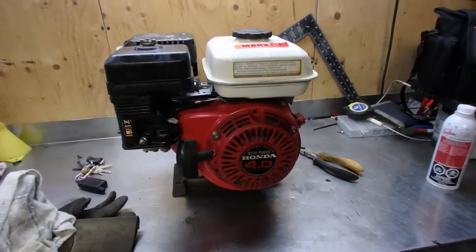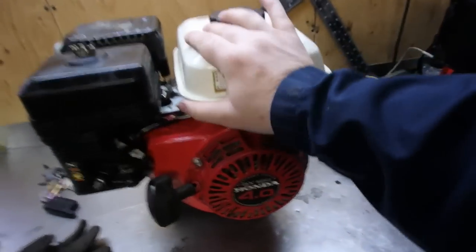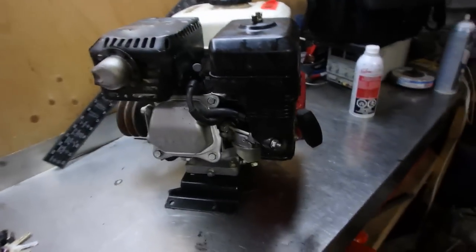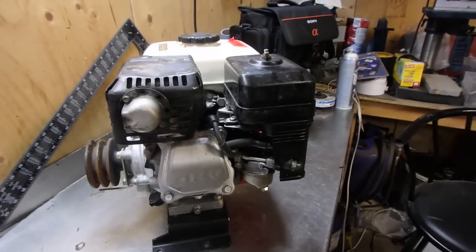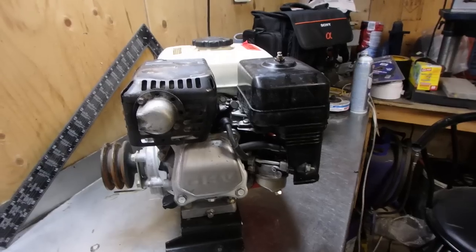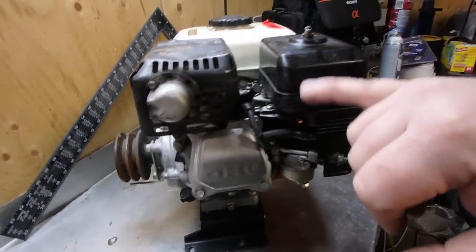Here we got a Honda GX120 4-horsepower engine I picked up to use as a project. We got to get it running first — yesterday I had it running by dumping fuel in, so we got to figure out why fuel's not going from the carburetor bowl into the engine. To troubleshoot, there are a few things you need to know to make the engine run: fuel, air, and ignition.